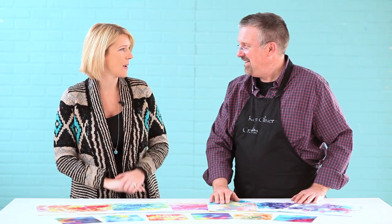Hey guys, I'm here with Ken Oliver from Ken Oliver Crafts and we're going to take a look at his new ColorBurst Splash papers, which are gorgeous. Ken, can you tell us a little bit about these new papers?